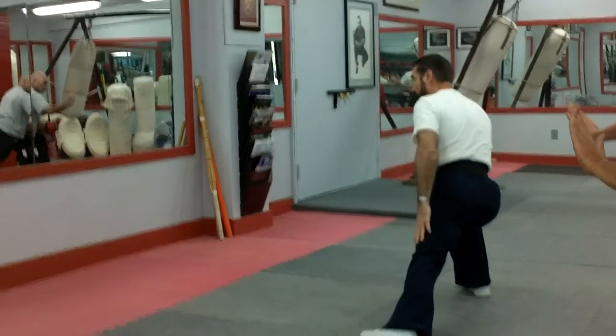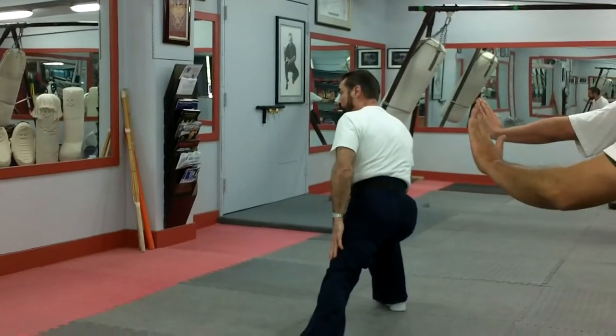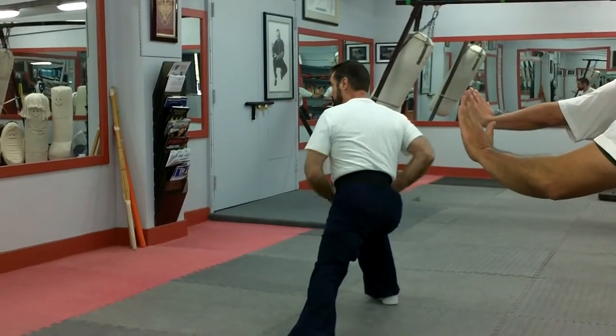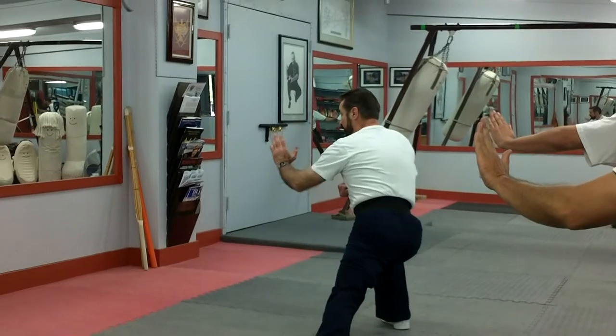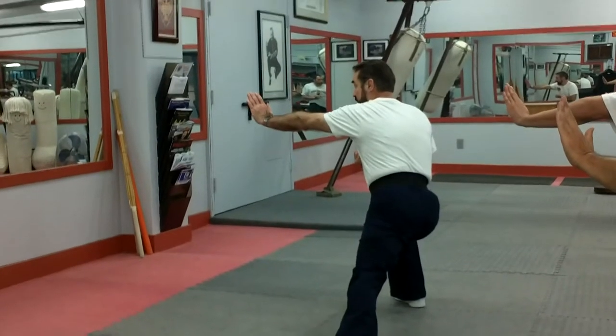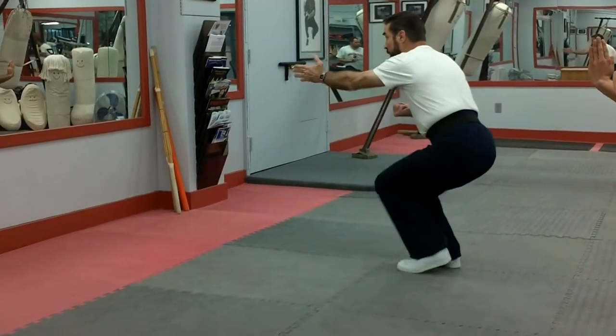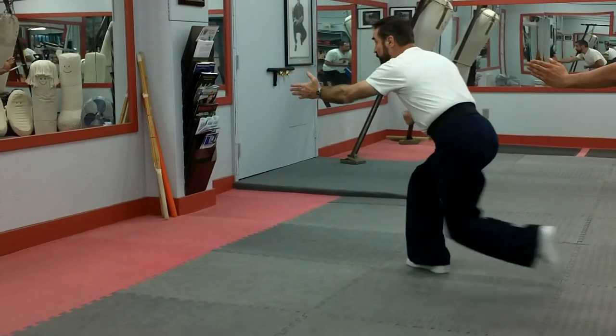Ideally you want the heel down. This leg is not totally locked out — you can see there's a difference — but it is heel down. This is at a right angle. Now this disc is palm up. It's the only place in the whole form done that way. This arm is not out here — it's in closer. I'm going to stay at this height and slide this leg back.